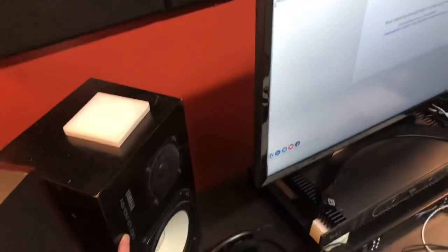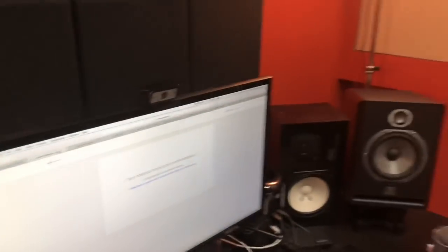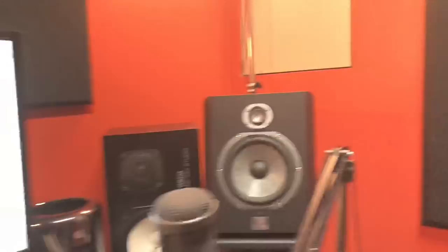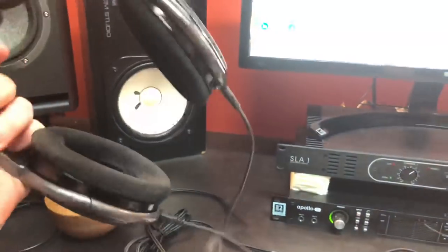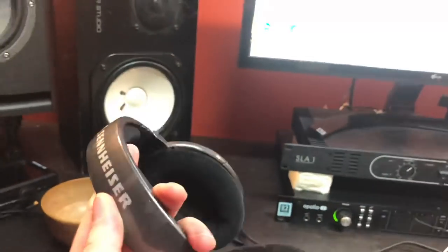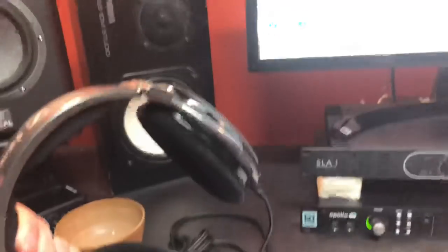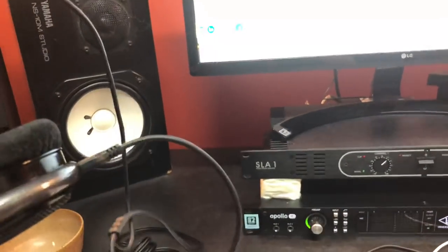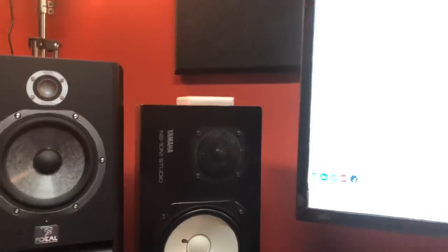We have Yamaha NS10Ms, and these are in the wrong orientation — they should be the other way so the letters are kind of flush with the table, landscape mode. But there's no room and you have to make do. These are my secondary monitors. My primary monitors are not the Focals — my primary monitors are these guys: Sennheiser HD 650s. These are incredible, kind of industry standard for a reason — they're excellent. I love them. This is what I listen to everything on first, then the Focals, then the NS10Ms.